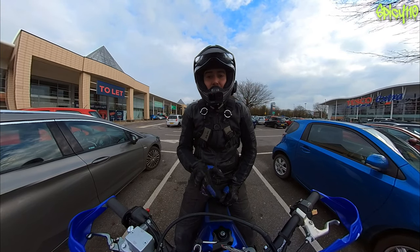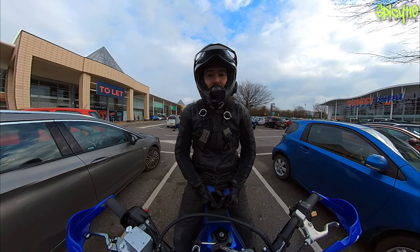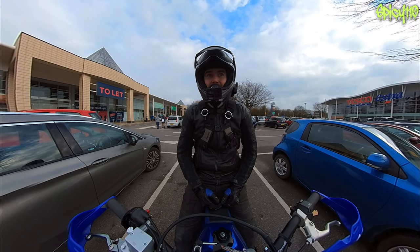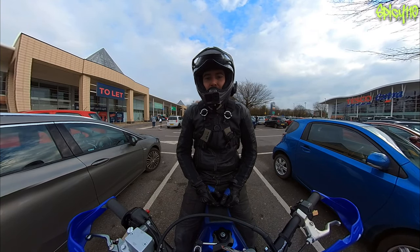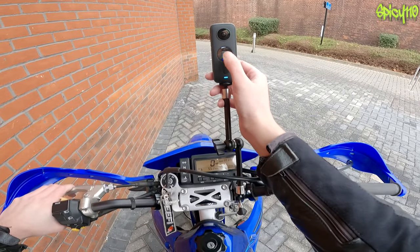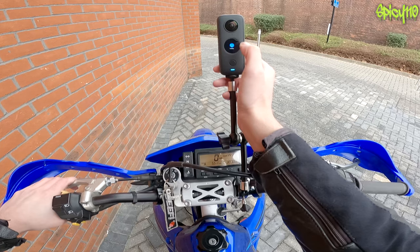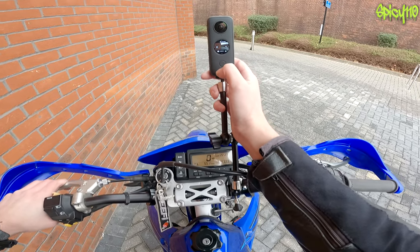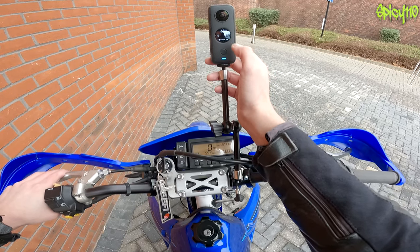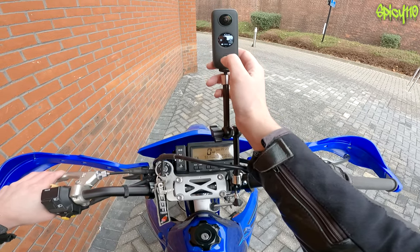I've just used the One X2 in 360 mode so we'll see what that's like. One of the things they've done — which I asked for on the first one — is the ability to use just one camera. I'm going to try that on the way back. Switching it to 150 mode now, selecting which camera is facing me — that one's facing me. Okay, record.